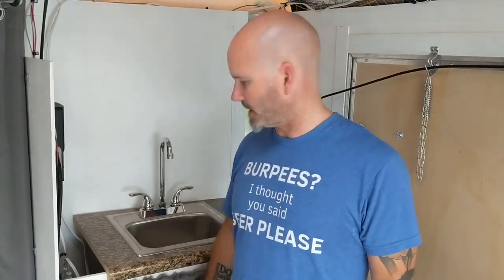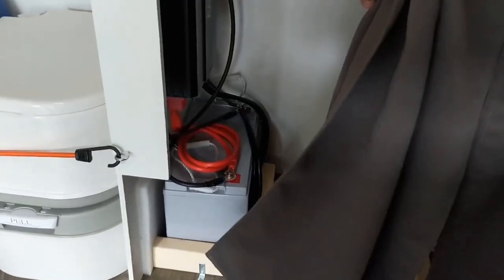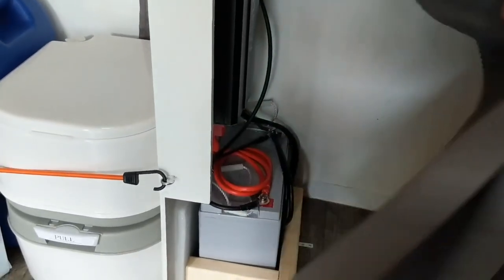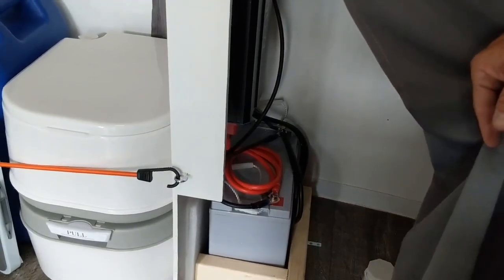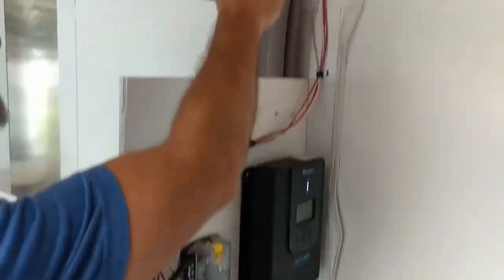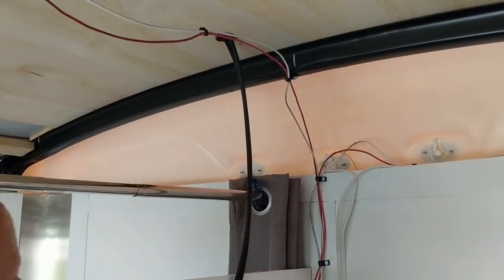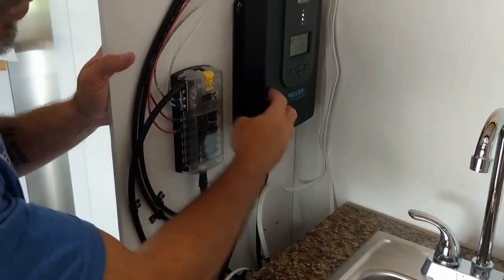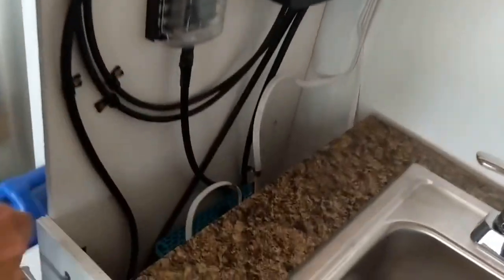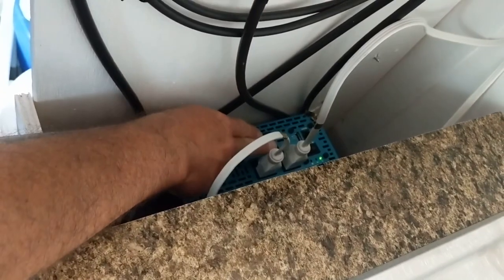The next thing is the whole solar power and electricity setup, which is also under the sink area. I've got the battery down there, the inverter, and the charge controller. We have two 100-watt solar panels up top — the panels feed into the charge controller, the charge controller connects to the battery, and the battery connects to the inverter.